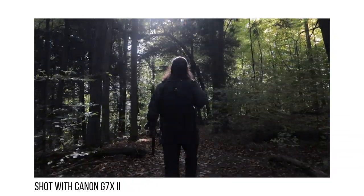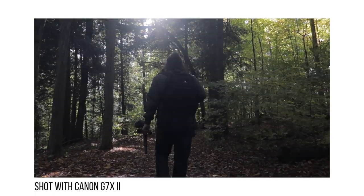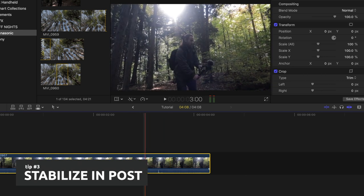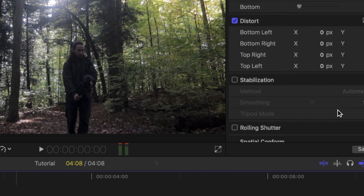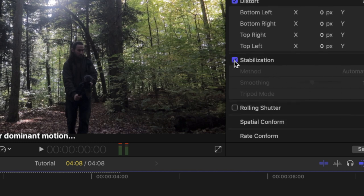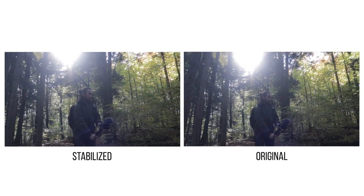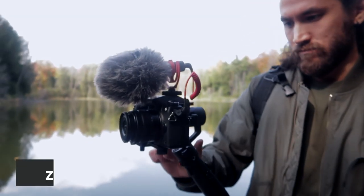If your footage still comes out a bit unstable and shaky, another tip is to stabilize it in post. In Final Cut Pro 10, you can easily do it by selecting the clip you want to stabilize, then heading over to the inspector tab and checking off stabilization. After it renders, you'll see the final result — it usually comes out really good if you're just looking to remove micro jitters.